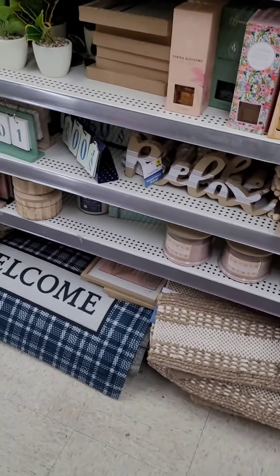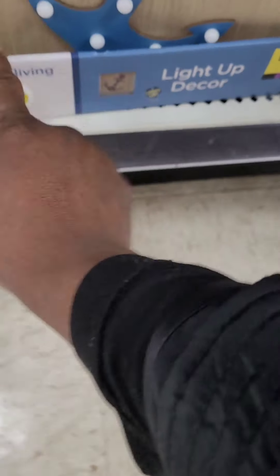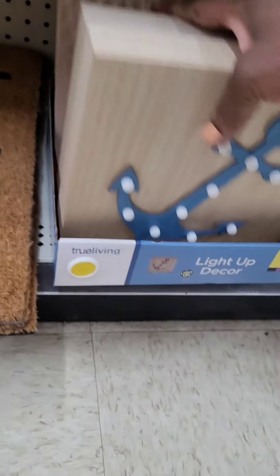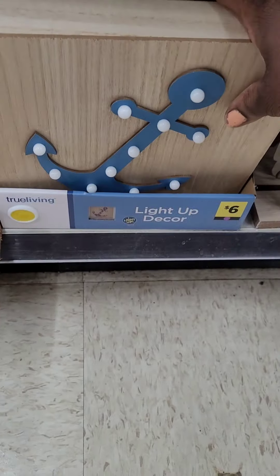Really nice rugs that can be used throughout the home — bathroom, kitchen, whatever your preference. I love these light-up signs at six dollars — the anchor lights up! They come in dark blue and lighter blue, really nice. They also have 'Blessed' tabletop signs at five dollars in two colors: a cute mauve and a tan and mauve combination.